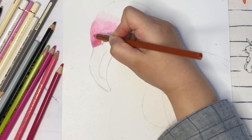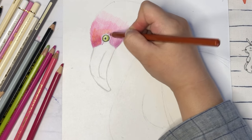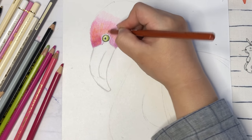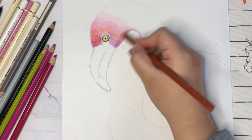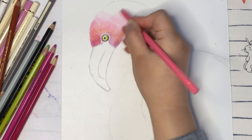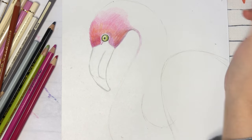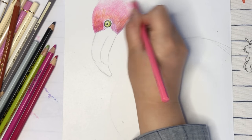Slowly adding darker colors. Flamingos have different shades of pink — sometimes it can be orange pink, dark pink, or light pink. In this picture we're going to use a little bit of brown color, orange color, light pink, and dark pink colors. Those colors need to be added gently, layer by layer.